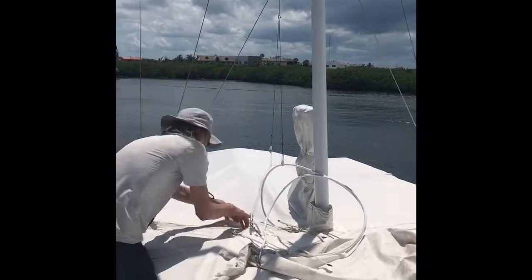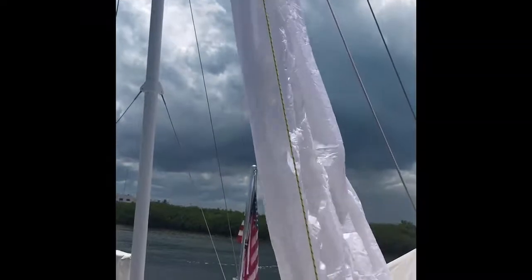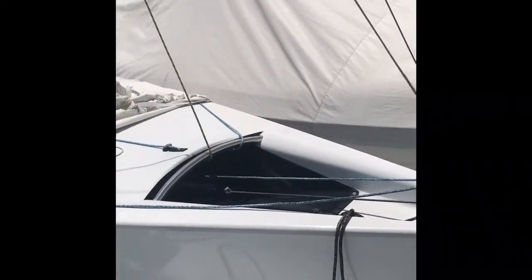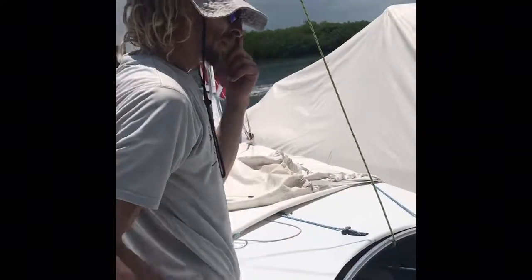We'll do a hoist real quick. Going underneath everything, through the grommet to the attachment point. On the douse, the whole kite comes in, and then you grab the tack line underneath the spinnaker bag to pull the pole in the last little bit.